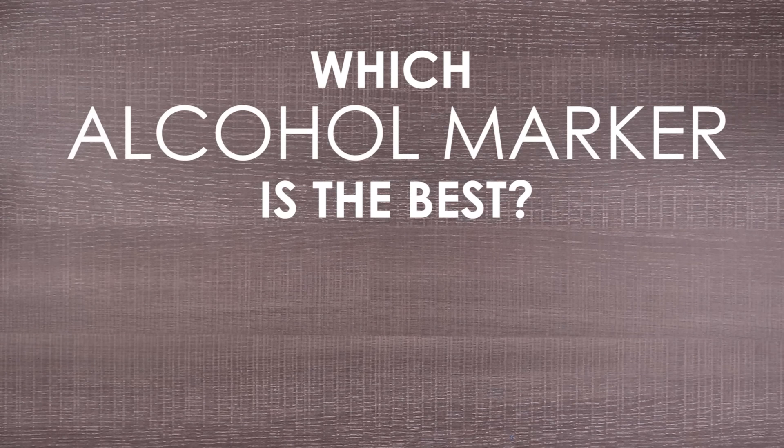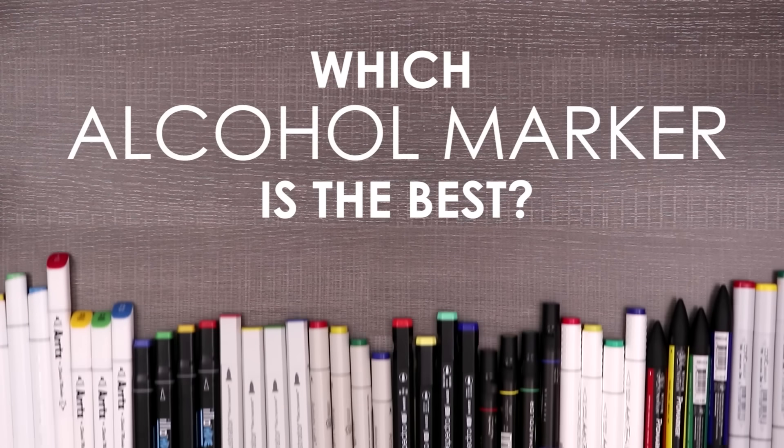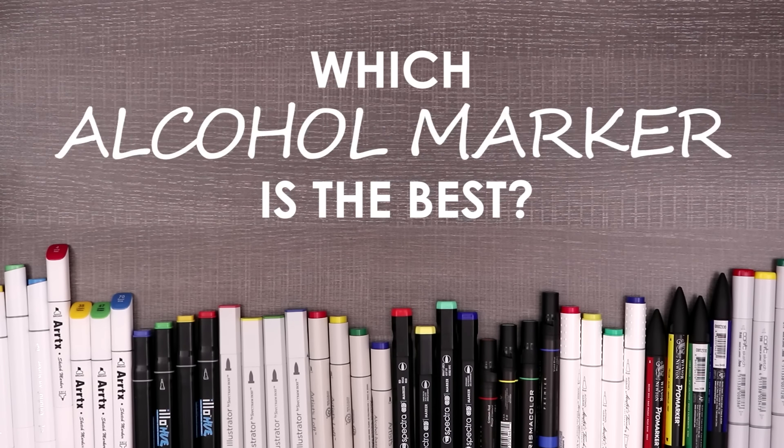From Ohuhu to Artist Loft to even Copic, today we are going to be taking a look at ten different alcohol marker brands. We're going to be testing, comparing, and overall just seeing which one is going to be the best bang for your buck. Let's find out!